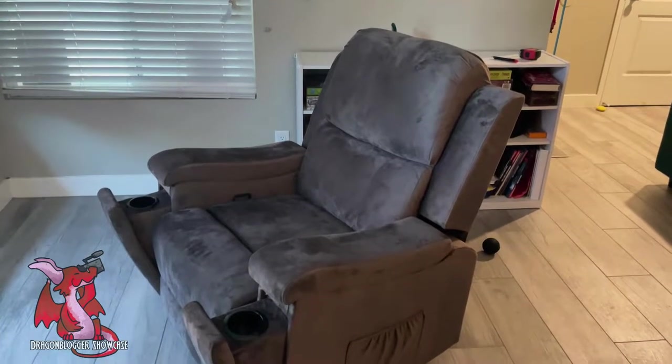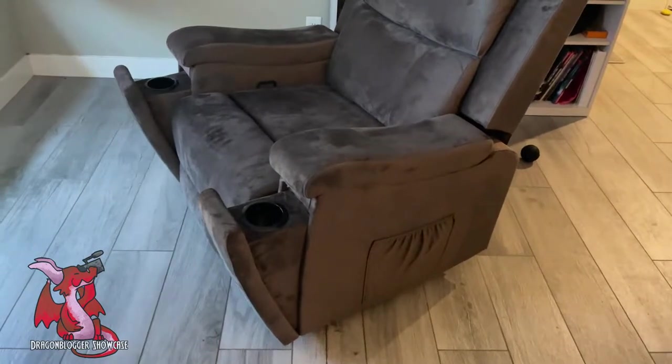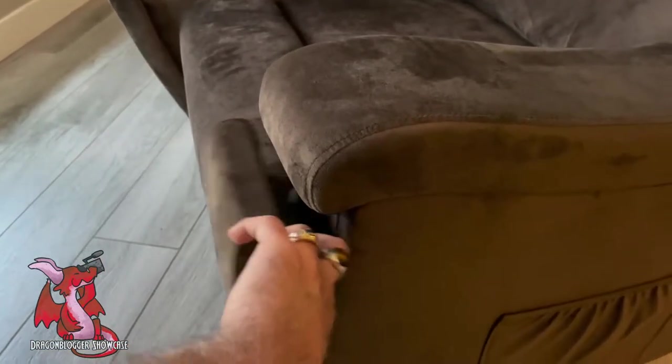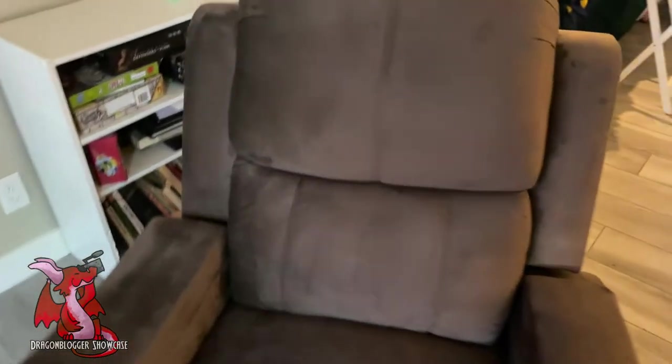I am here showcasing the Gyute Rocker Recliner Massage Chair. This chair also has vibrating and heat. One of the coolest features about the chair is it has these cup holders on either side of the armrests. You could simply pop them open, pop them closed. It has a cup holder on each side, which is nice as well.